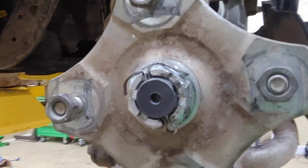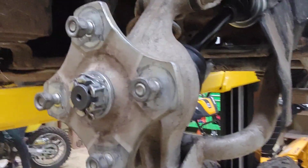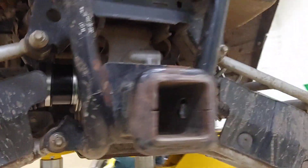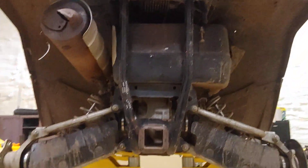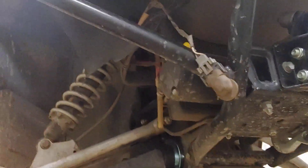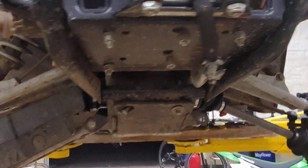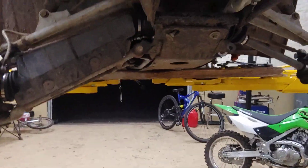We took all the tires off right here. We got the gas tank. This floor still needs work — we weren't able to fix it yet but we are working on it.